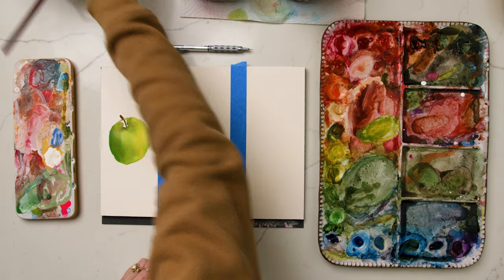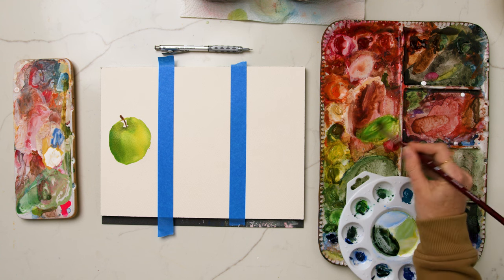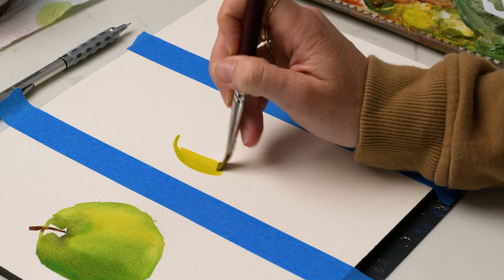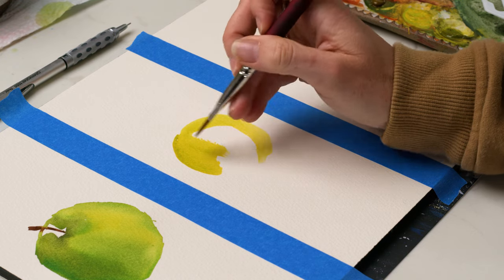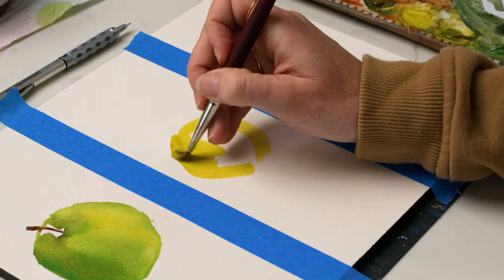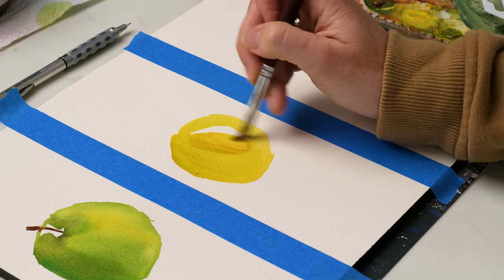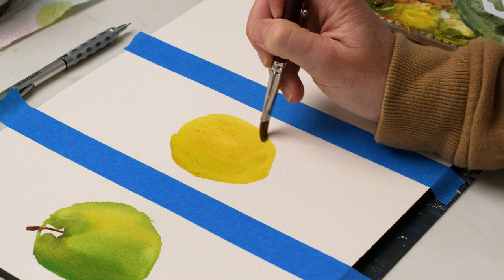I'm grabbing some more cuprit green and adding it to my green gold mixture along with some primary yellow — this is going to be my base color for my second tier apple. For this level we're starting to understand the importance of underpainting and how it affects the vibrancy of whatever you're painting on top. I want this apple to feel really bright and crisp, so I'm using primary yellow with a touch of green gold and cuprit green as my underpainting. The shape of my apple is also slightly different — not perfectly round, but something that has more of the actual shape of an apple.